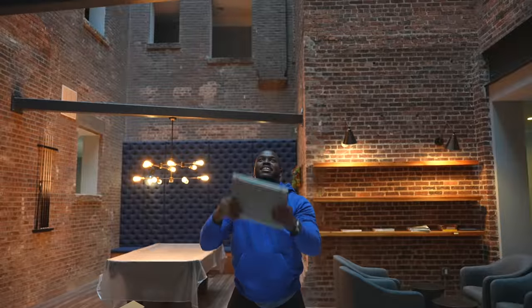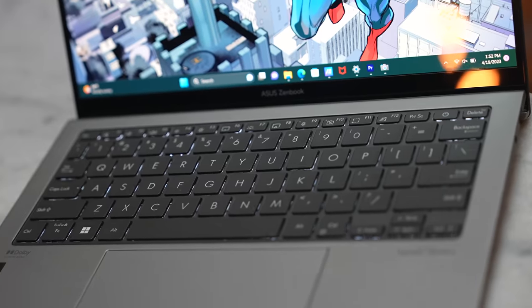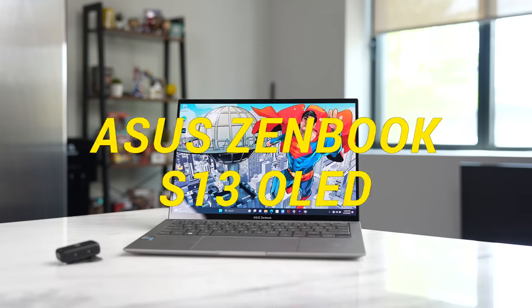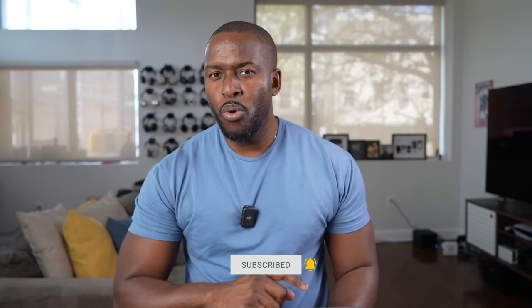Usually you don't see anyone just kind of flipping their laptop around — that's because this might be your very next laptop. Hey guys, Thundee here and welcome to my video on the brand new Asus Zenbook S13 OLED. If you're joining for the very first time, go ahead and smash that subscribe button and notification icon. Big shout out to Asus for sponsoring this video and sending over the Zenbook S13 OLED for me to check out.